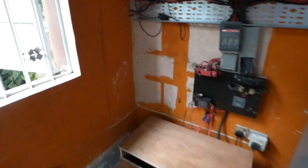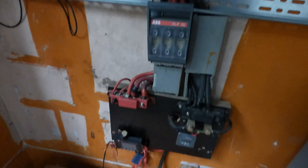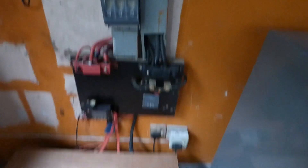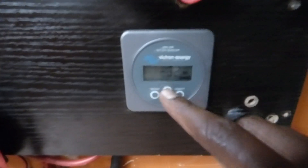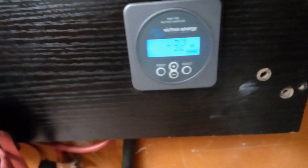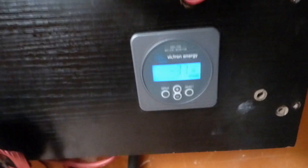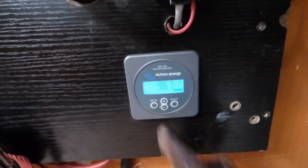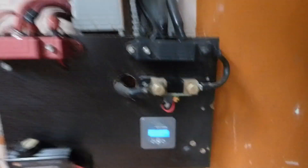Now let me get back to my system. You've seen the inverters. Here is my battery disconnect by ABB, and here are bus bars. Here is our Victron Energy Battery Monitor — this is a BMV-701. As you can see, we're taking 32 watts out of the batteries. We've pulled 4.3 amp hours so far, and the battery is at 96.7% full.